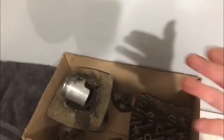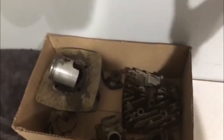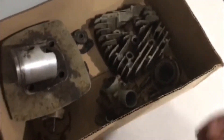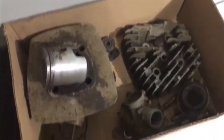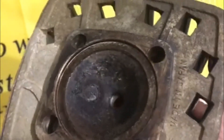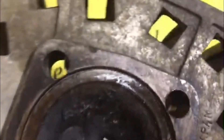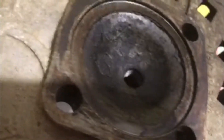The cool thing about these bikes is you can actually buy a lot of this stuff still brand new from Suzuki — rings, wrist pin, needle bearings, circlips, gaskets, everything. They stock quite a bit of it. This thing's never blown up; the head's got some crud on it just from the oil but there's no gouging or any signs of it being blown up or run lean.